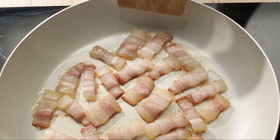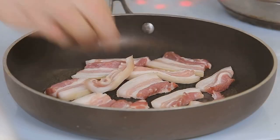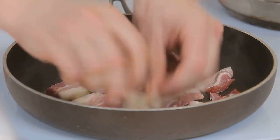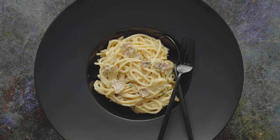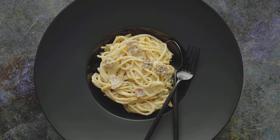While the pasta cooks, shift your attention to the pancetta. Dice it into small bite-sized pieces and fry in a hot pan until it becomes crispy. The rendered fat from the pancetta is packed with flavor and it'll be used to create the creamy sauce later on.